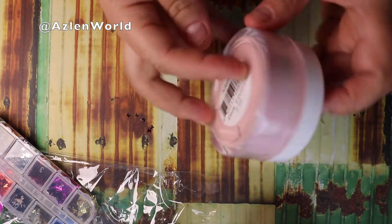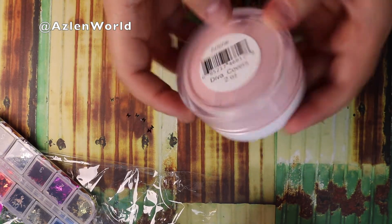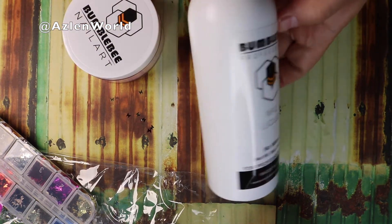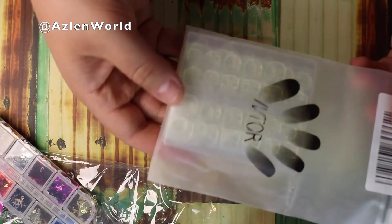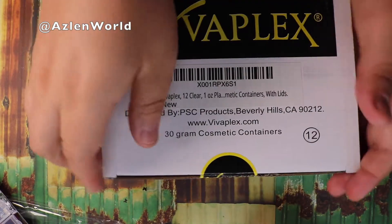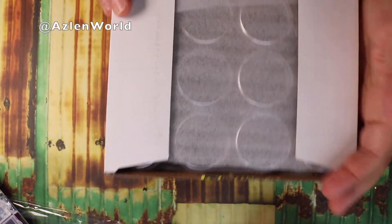I also purchased the Bumblebee acrylic color in Arlene — I love it. It's really pink and it's a monomer. So far I'm loving this brand. I also purchased these sticky nail glue stickers, also from Amazon.